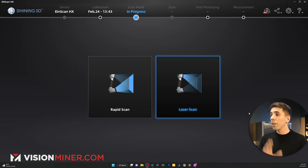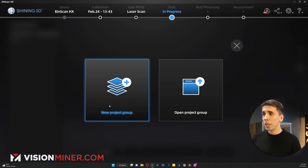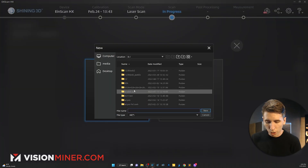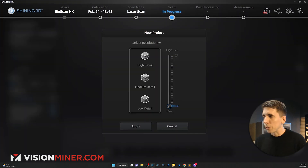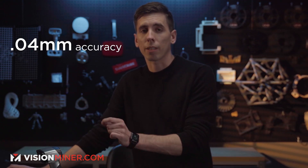Here on the computer I've got the software open and we're going to choose laser scan mode. The first thing I'm going to do is create a new project group — I'll call this 'Boot Mold.' I'm going to select my resolution. Now, accuracy and resolution are different: accuracy is always the same on these machines at 0.04 millimeter accuracy.